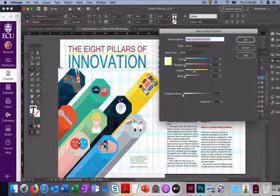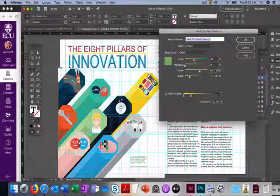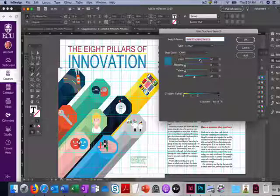Start with yellow — up it to about 82. Then come over a bit, click right on the ramp, hold the Option key and click to add a new stop. Add some cyan to that stop, which gives us a green — that's our next color. Then click about the same distance away and adjust: subtract some yellow and add more cyan.